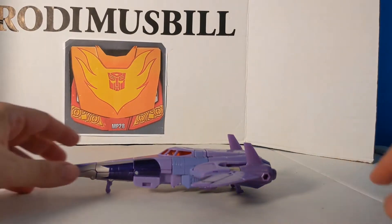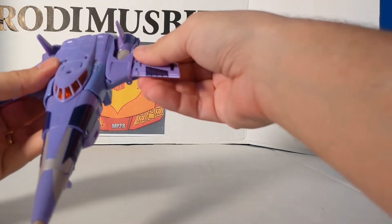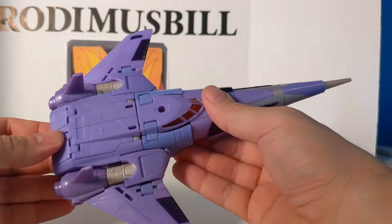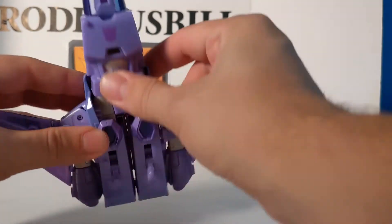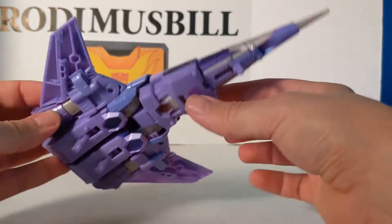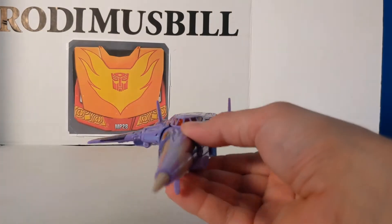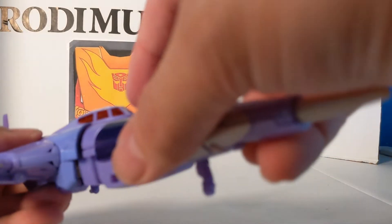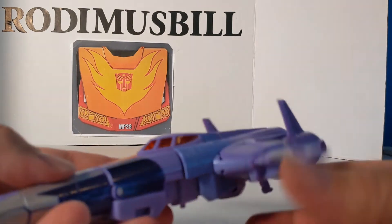There is Cyclonus — he is a nice Voyager figure. They really did a good job on this guy. He snaps together pretty good. These pieces here I guess are supposed to flare out but you can't do much with them because this hits the knee. But all in all a very nice, reminiscent-of-G1 figure. Kind of wish they had a little Galvatron in there, but they don't.